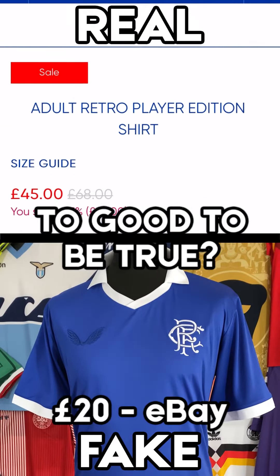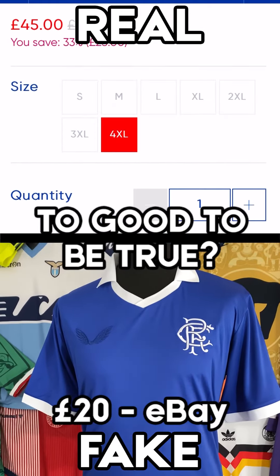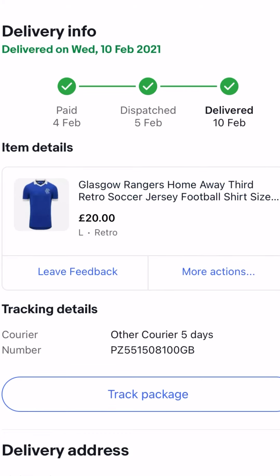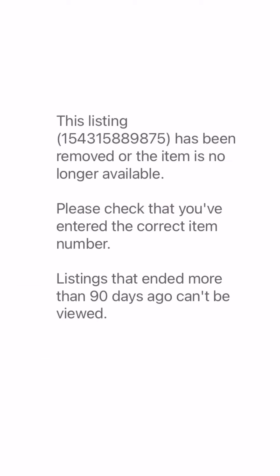But also for me, the thing is: is it too good to be true? This was £20 after it had been sold out for months in all sizes — alarm bells, yeah? And then when I went to look for it again for this video, it had mysteriously disappeared.